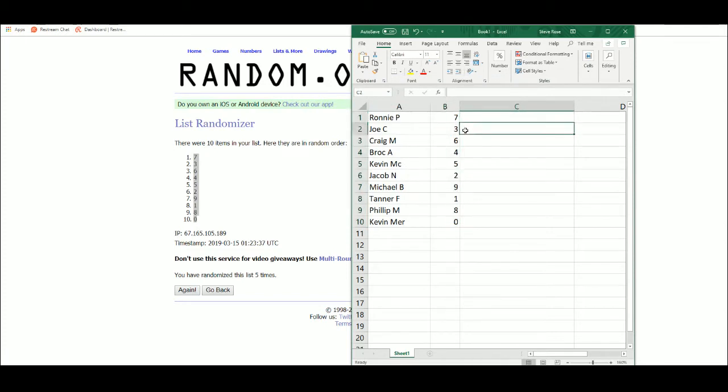So: Ronnie 7, Joe 3, Craig 6, Brock 4, Kevin Mick 5, Jacob 2, Michael B 9, Tanner with 1, Phillip with 8, and Kevin Mayer with 0. All unnumbered base cards go to 0, which is stated in the rules.